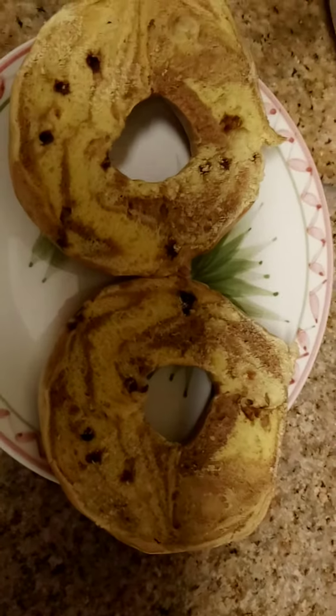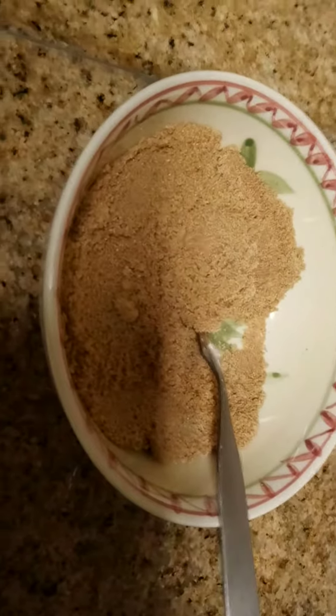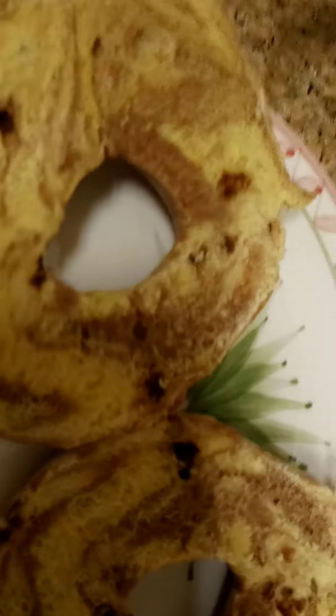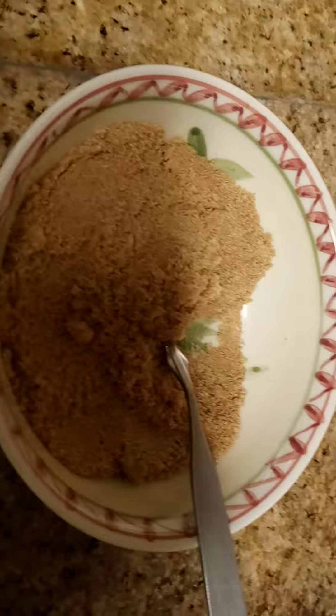I made these once before and they were really good — these are like brown sugar maple bagels. I'm gonna dip them in brown sugar cinnamon on the texture part on top. Oh my god, they were so good last time. It tastes like something you get at a really expensive restaurant because the brown sugar and the cinnamon with the butter and the egg.